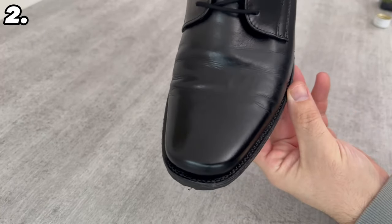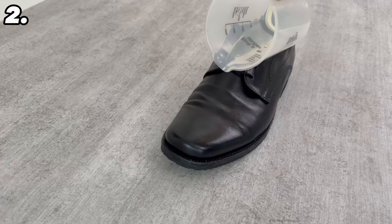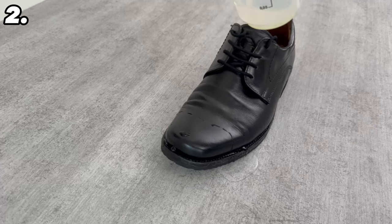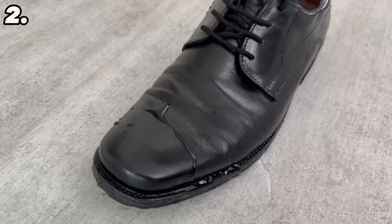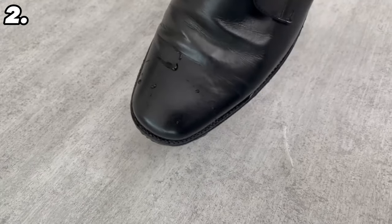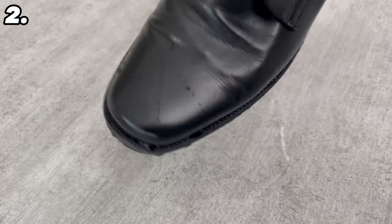The other advantage is that you have also created a beading effect here. Water will now simply run off, and if small drops of water do stick to the shoe, they will disappear directly from the shoe when you move. This keeps your shoes clean and prevents them from getting wet.